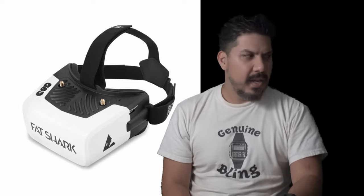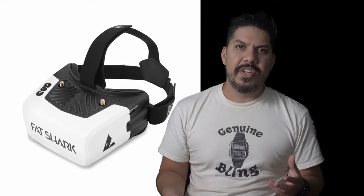The DJI goggles are not comfortable — they're heavy, clunky, and feel like a soggy wet diaper hanging off the front of your face, as most box goggles do. So what does Fat Shark do? They give you a box goggle too. And as much as we all make fun of DJI for looking like a box goggle, it's not actually a box goggle — it does have two screens in there. But these guys are going to sell you a $250 screen with a plastic box around it.